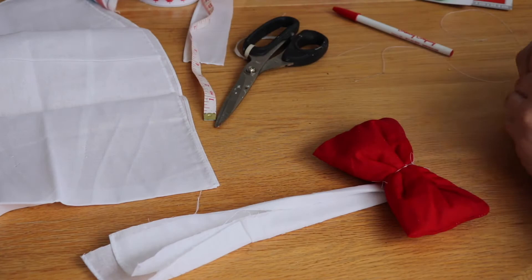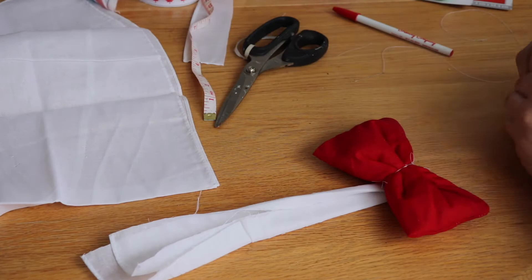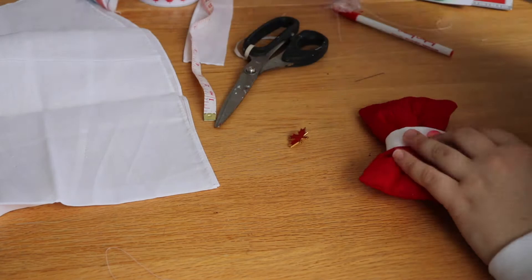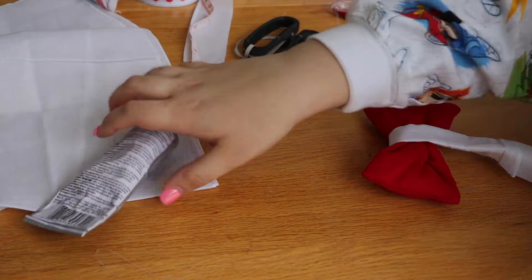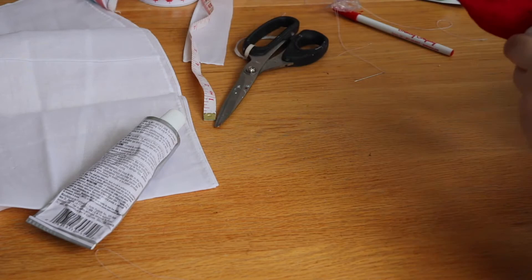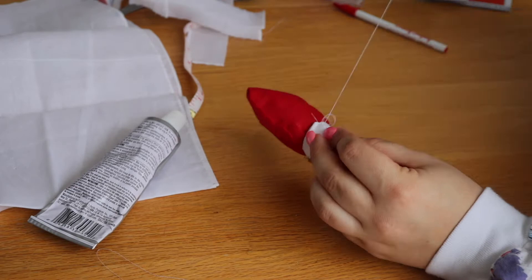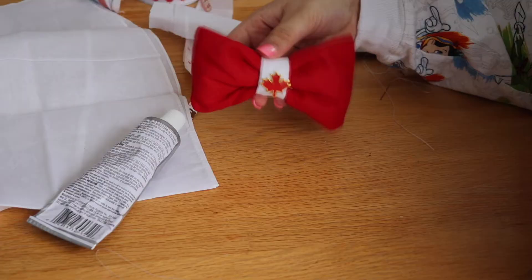I bought enamel maple leaf pins off Amazon as the perfect center for the bow. I applied a little bit of E6000 glue to the pin to ensure it wouldn't fall off — if you're a Disney fan, you know things fall off! I made a hole, applied the E6000, and secured the pin onto the bow. Then I cut off any excess fabric, folded it over a little, and stitched up the bottom to get it ready to attach to the headband.